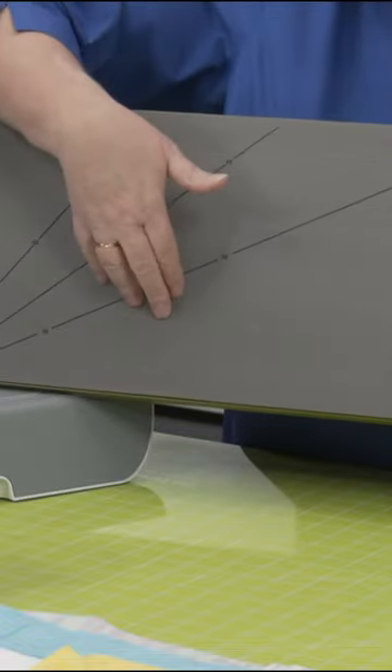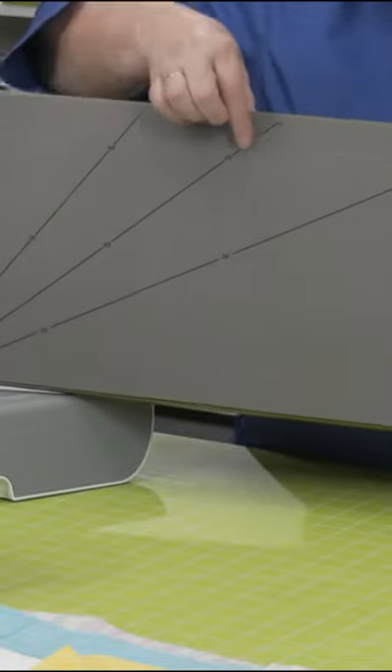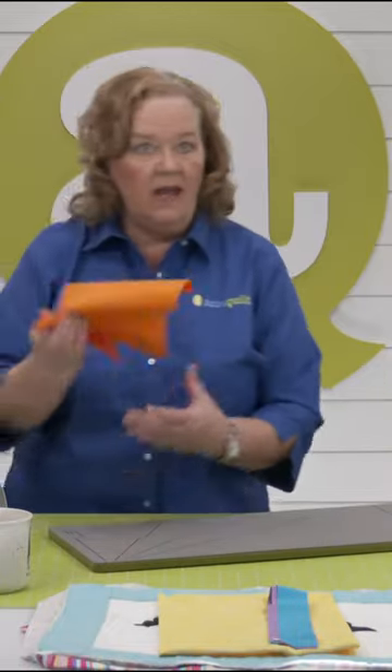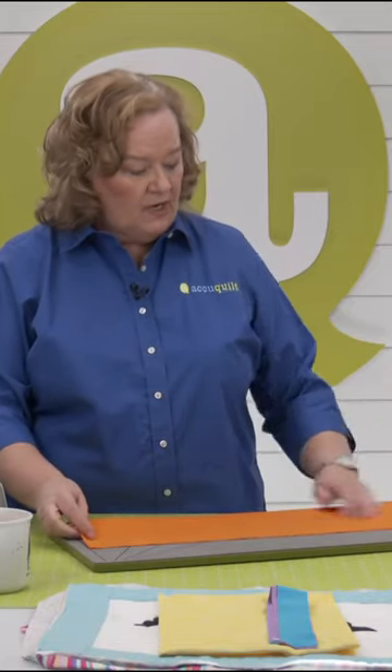Remember, that's 2½, 2½, and 2½, which is 7½ inches. You just want to add a quarter of an inch on either side, and what you want to do is rough cut 8 inches of fabric, which is what I have done here.